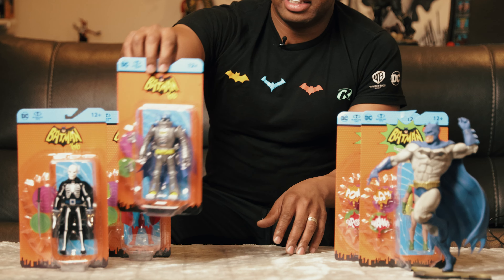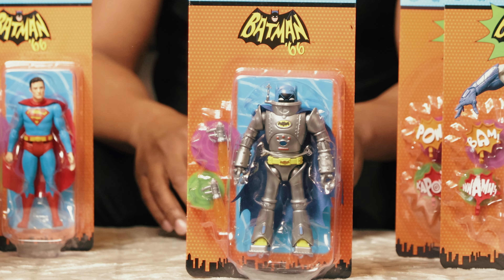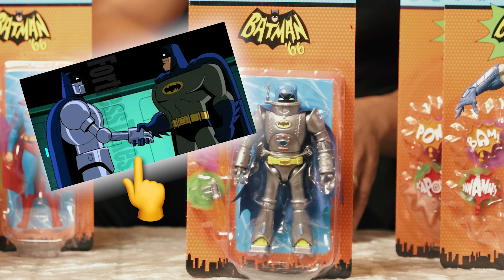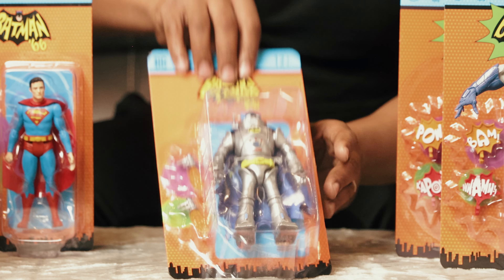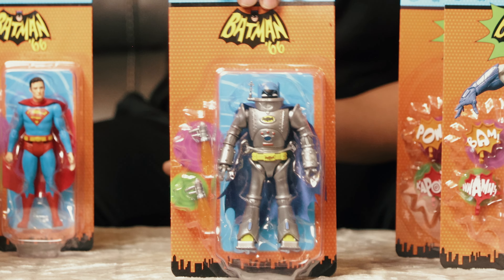This one from the 1966 Batman is Robot Batman. I don't remember seeing Robot Batman in the series — maybe I missed it — but this is definitely a robot version of Batman. If you check him out, the armor is pretty cool, it's in blue and it kind of looks like a cartoon.